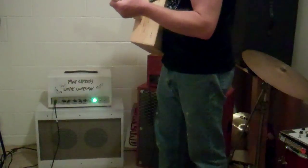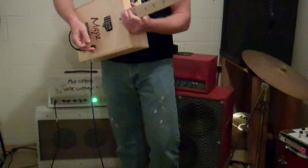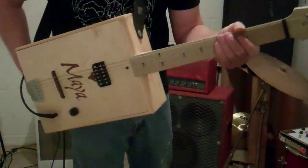Hey, it's Greg, back being naughty with electronics and guitars and stuff. Today we have a wine box guitar I made for my friend.